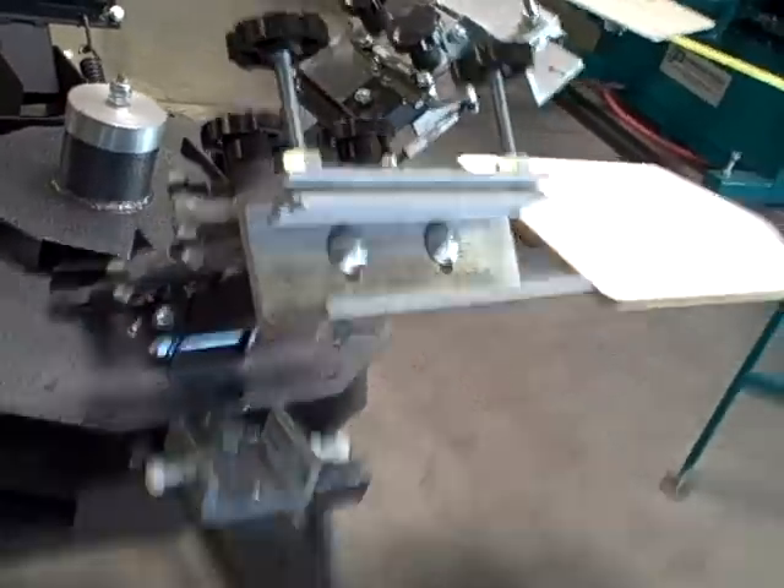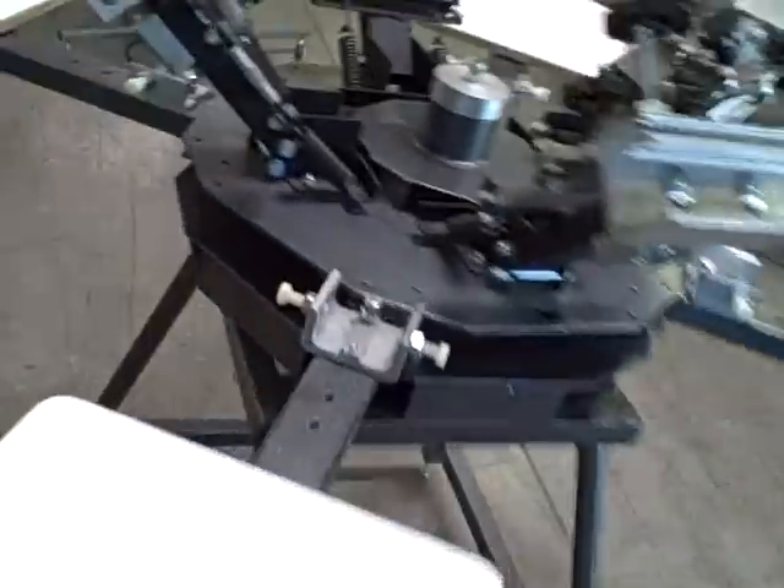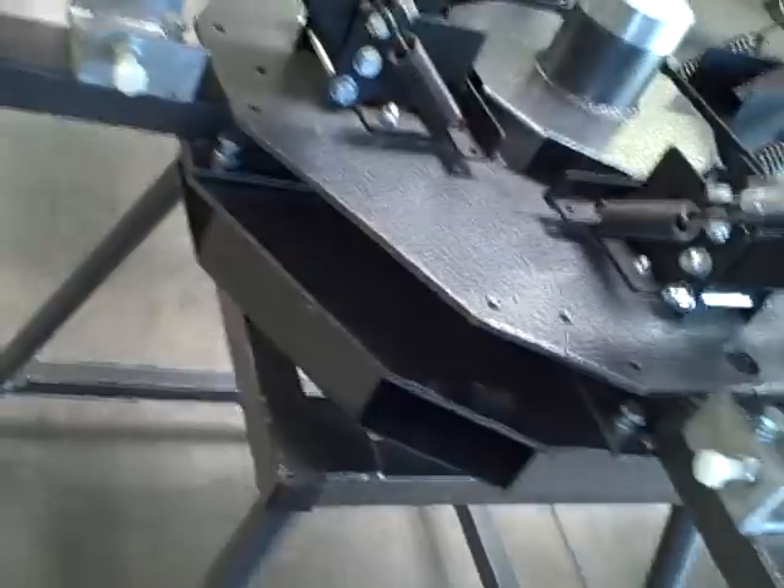In addition to our 4 print heads, we also have 4 pallets — shirt boards. We call this the speed table, and these spin around. It's a nice versatile machine.